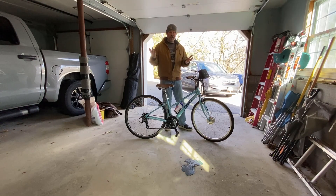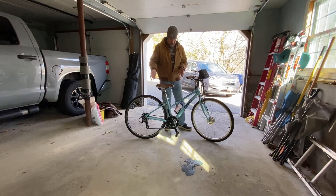Hey guys, welcome back to the channel. If you watch my channel, you're aware of the Switch Kit — it turns your bike into an e-bike. This is my wife's bike with the Switch Kit on it, and we love it.